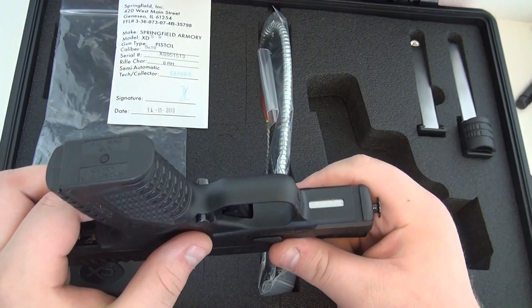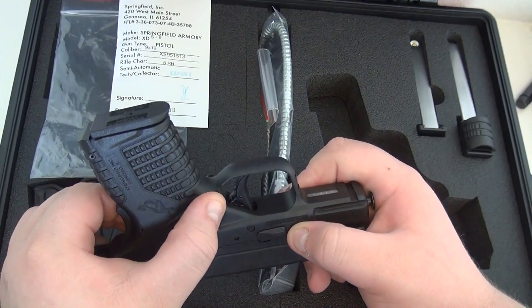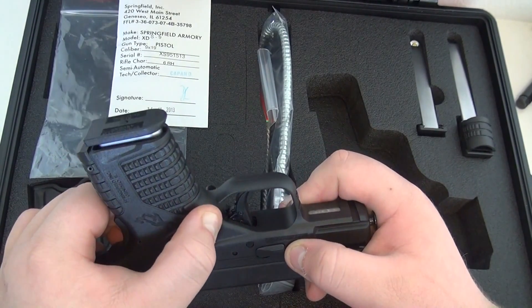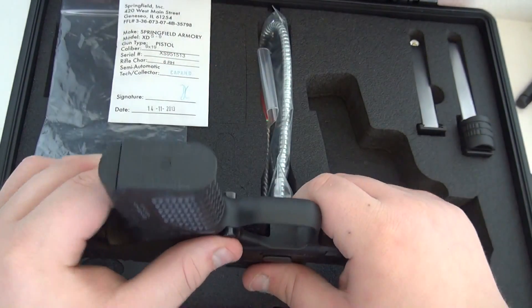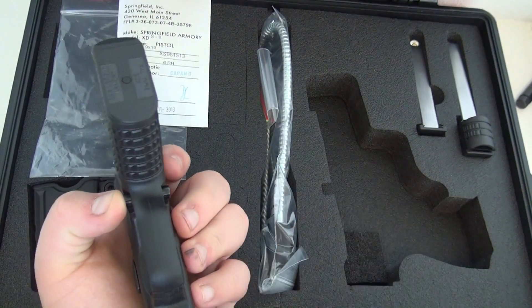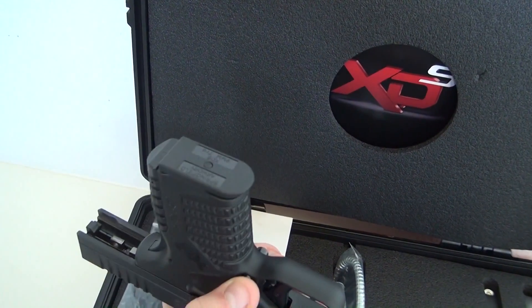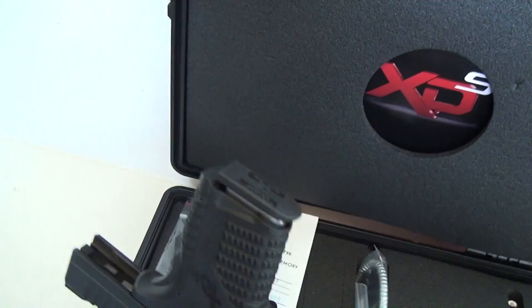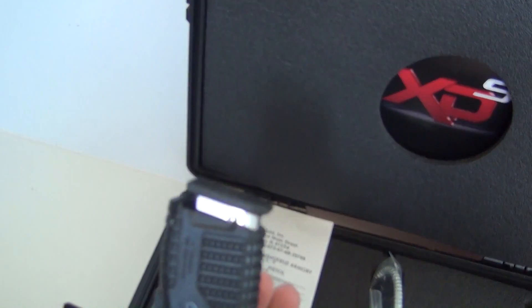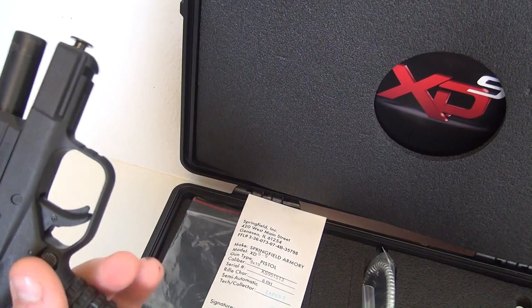Very positive magazine release. Watch the magazine — it just jumps out of there when you press the release. With the slide back there's pressure on the magazine right now, so let's see how much it jumps. It just flies out of there — really throws it out, which is nice.